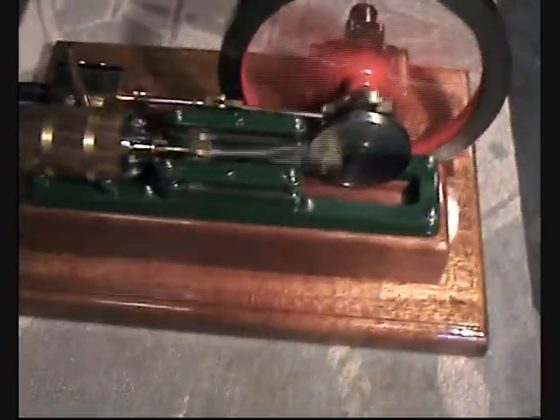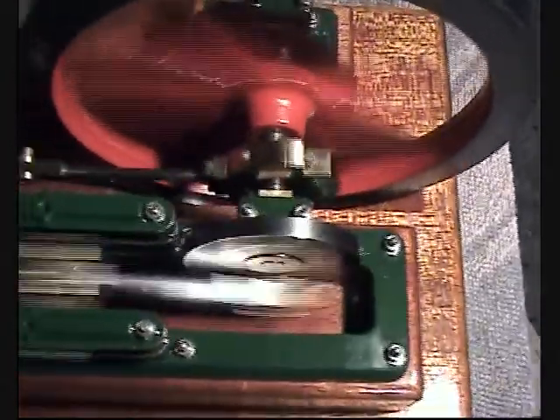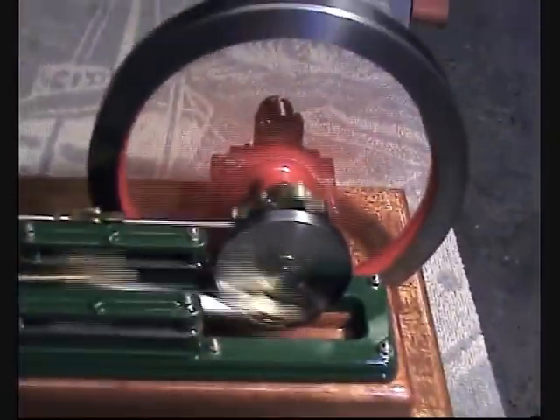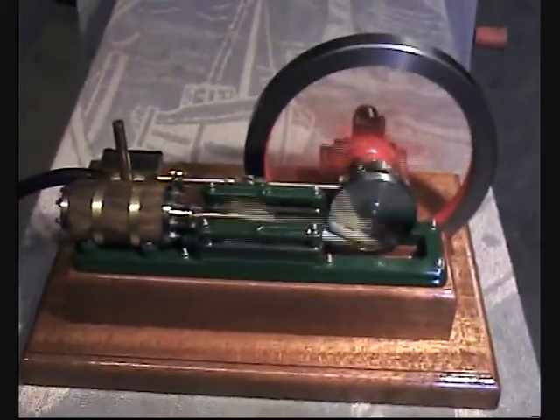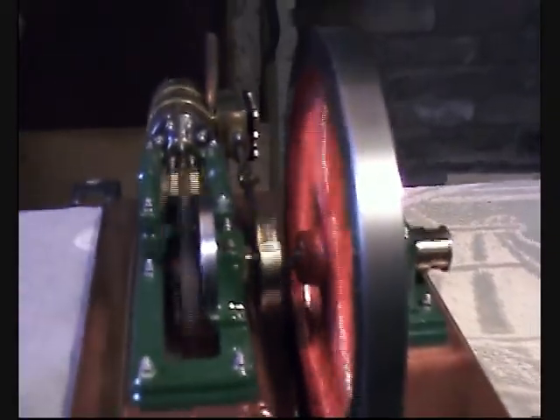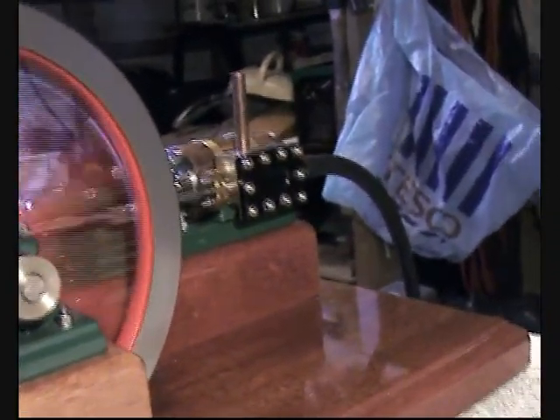I'm going to put it down on the top. Look at that — quite a little masterpiece. What a beauty. So that's it — the Waller horizontal steam engine made by Richard. Took 18 months, and now sits proudly on the sideboard.